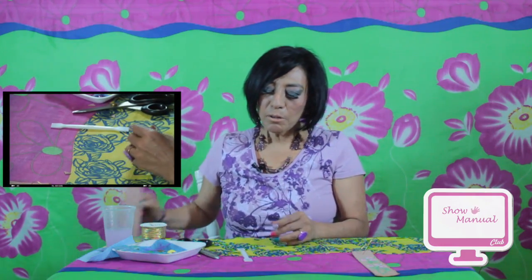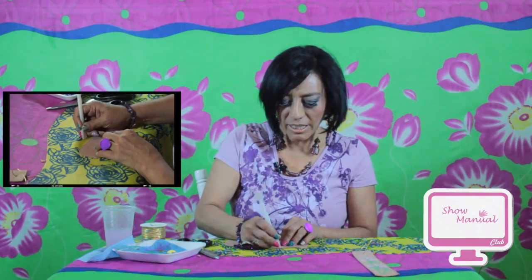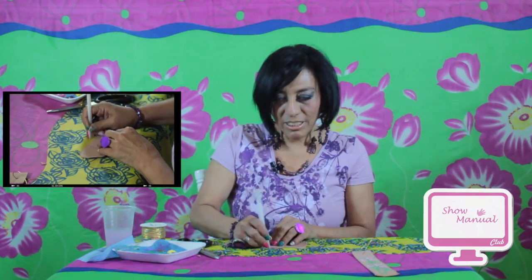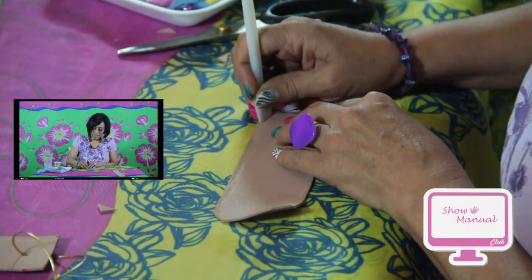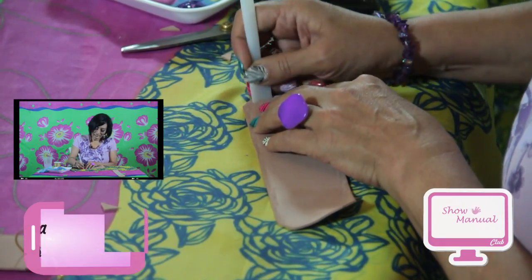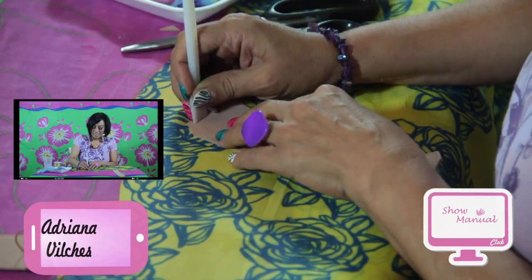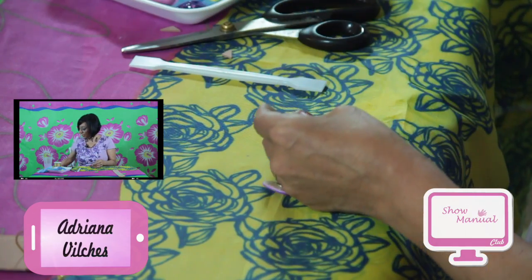Aquí yo estoy trabajando y dando toda la textura al borde del separador de libros, volviendo a la fuente de calor para calentar el foamy. Nos pueden ver aquí todos los días de 4 y media a 5 y media en showmanual.net. Suscríbanse a nuestras redes sociales en YouTube y Facebook, donde salen todas las promociones del programa. Yo continúo haciendo el borde, voy a hacer un bordecito más anchito.